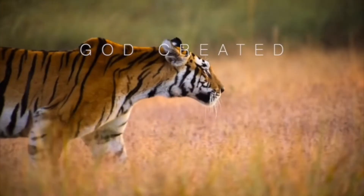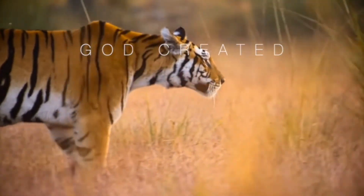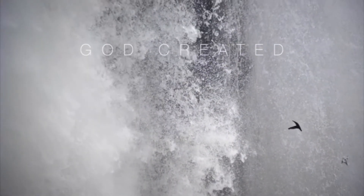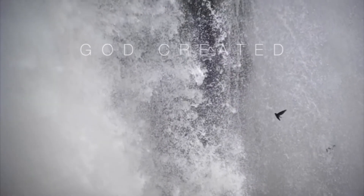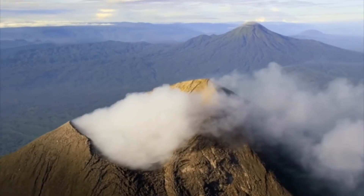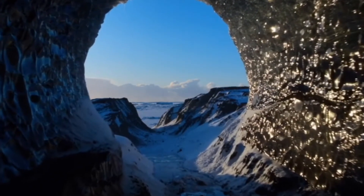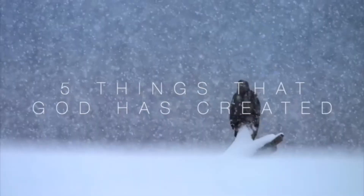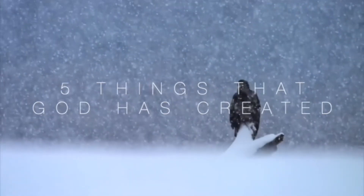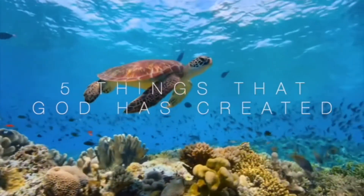In short, everything you own, everything you have — the reason why you are alive is because God created you. At this moment in time, I would like you to pause the video and name me five things that God has created. If you need to pause the video and rewind, you are free to do so.